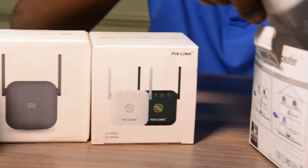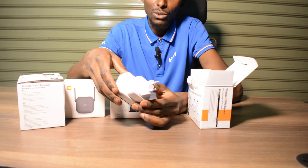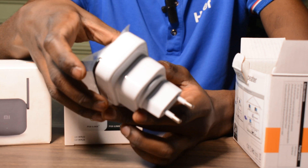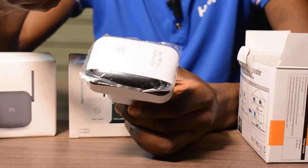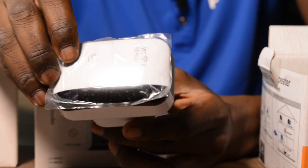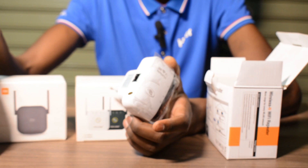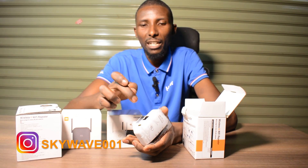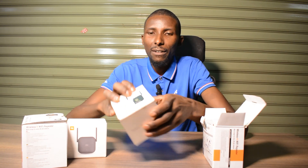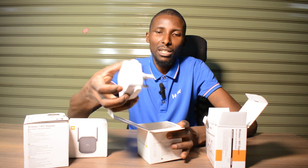Let me unbox this one. It's a small gadget — you connect it directly to your socket or outlet, maybe an extension or something like that. You can configure it wirelessly to get the already existing Wi-Fi and boost it. You can also connect it using a wire — it has a LAN port, so you can get the LAN cable from your router directly to this repeater. The wireless way saves on costs because you don't need a technician.